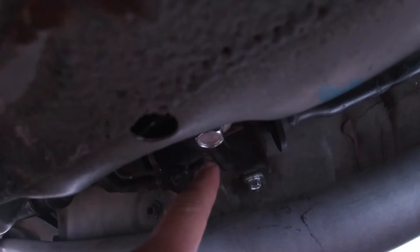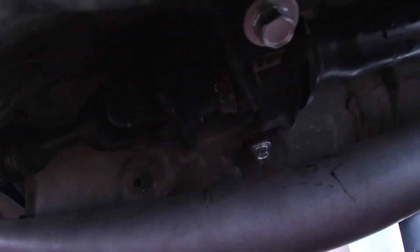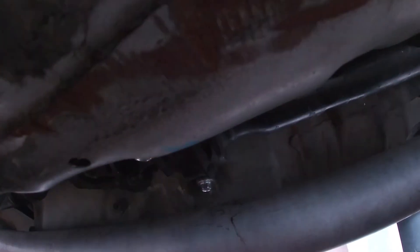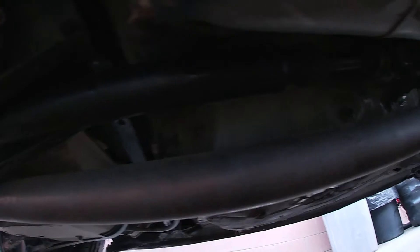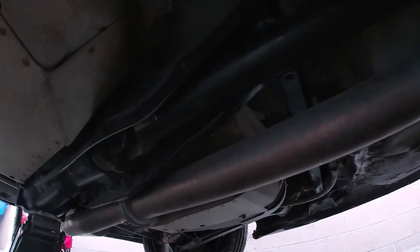You're gonna want to loosen these two bolts here — 14 millimeter — and the drive shaft will kind of hang down. Sometimes you may have to remove your exhaust, but usually there's room if you're aftermarket. Now there's a cover plate back here that I already took off, but it's also six 14 millimeter bolts.